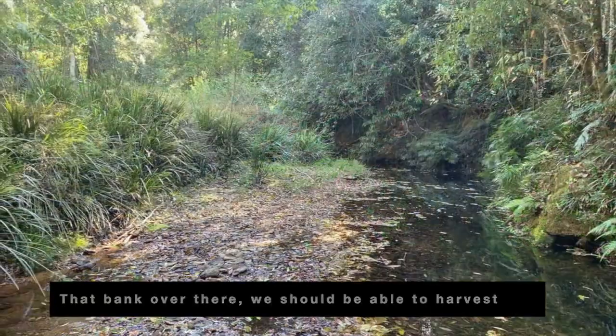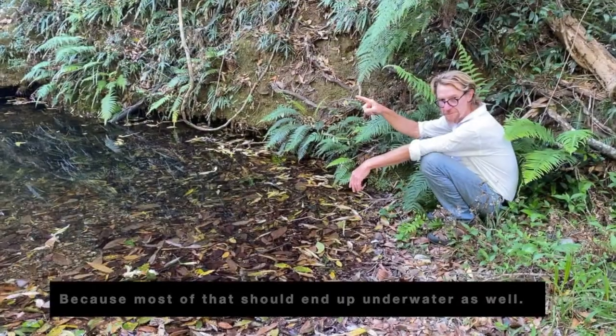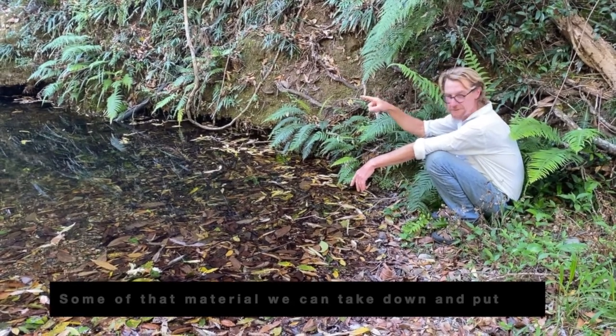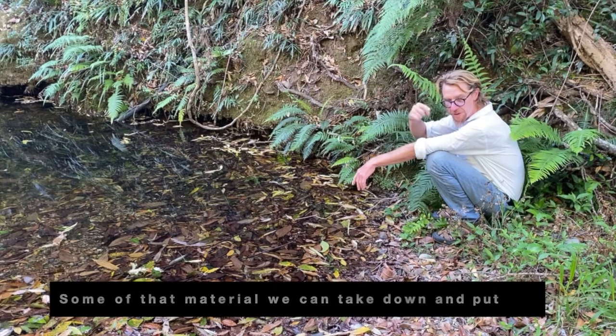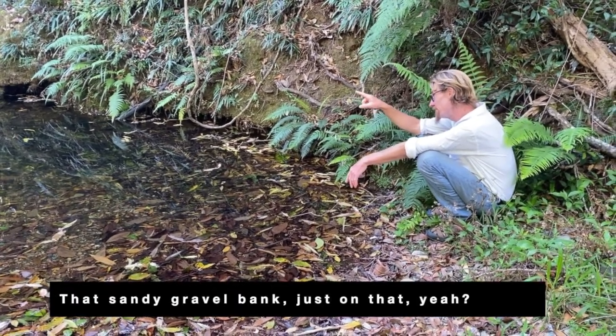That bank over there, we should be able to harvest material off the back of it, because most of that should end up underwater as well. So some of that material we can take down and put behind the structure. That sandy gravel bank.